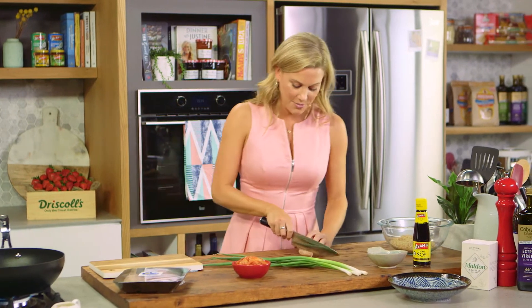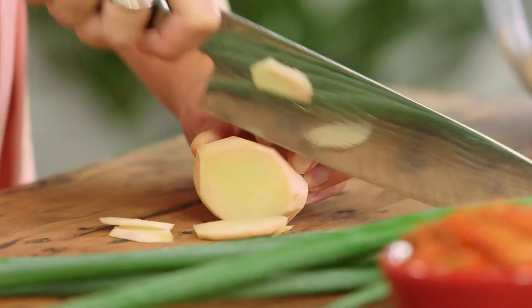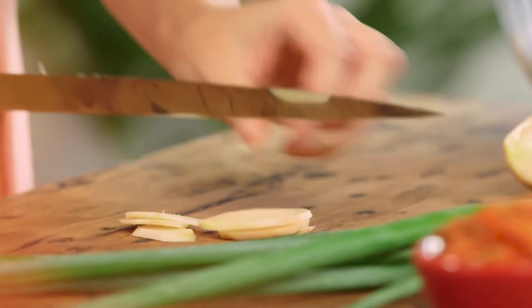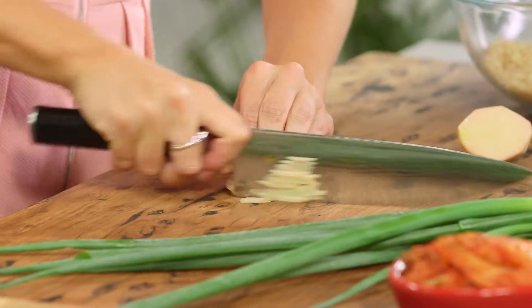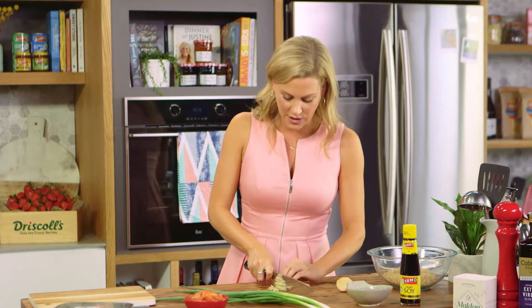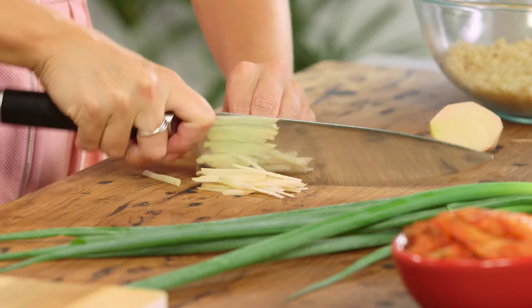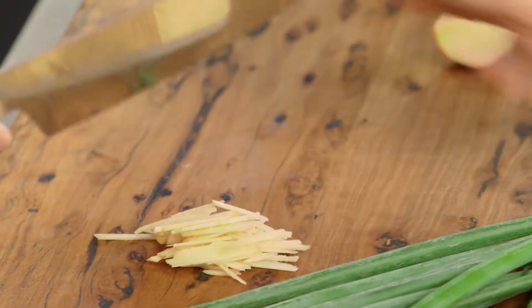Let's get mise en place done — meaning getting everything prepared — just like any other stir fry, because stir fry is all about fast cooking. This is a beautiful piece of ginger; you can see how soft and young it is, so I'm going to add quite a lot. I'll pile them up and finely slice them. If you've got older ginger with really tough skin, you can mince it, but because this is young, it's not as peppery and spicy — it's got a quite floral flavor.